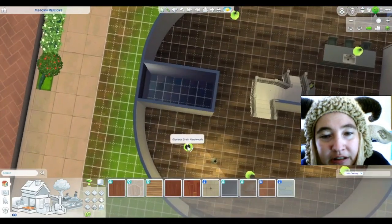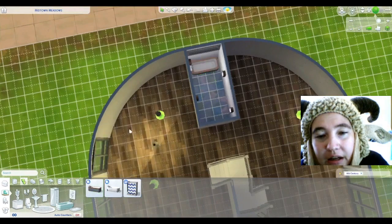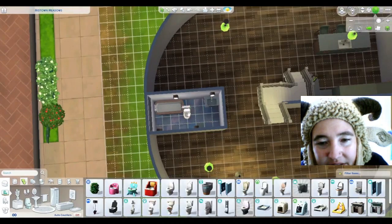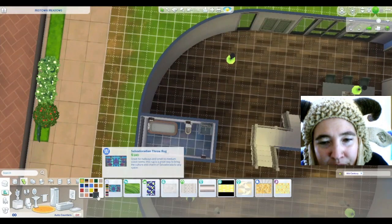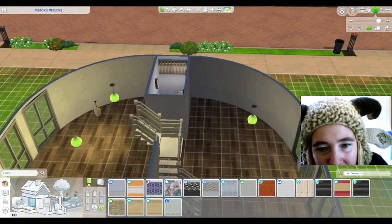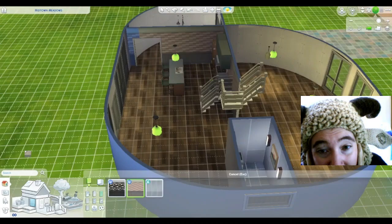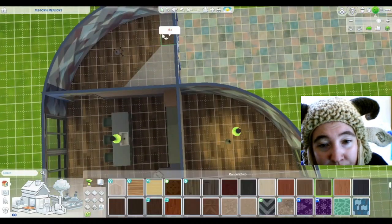It was just weird, because I really wanted to have tile — the Jungle Adventure tile in the bathroom — but it wouldn't let me do it upstairs for whatever reason. I remember doing this bathroom that way, having everything against the one side. Some curtains. I don't have a door in there. There we go — I think I used that green door a lot. And here's some more Dream Home Decorator stuff.